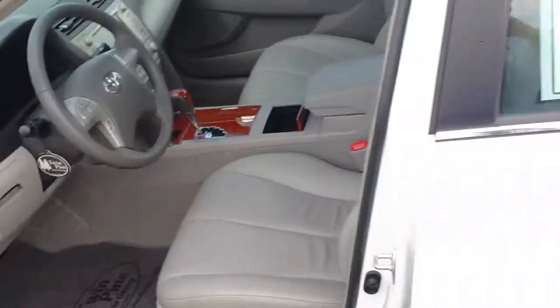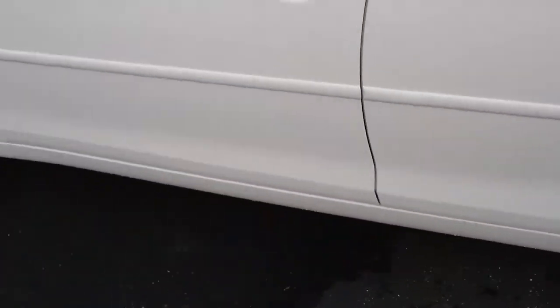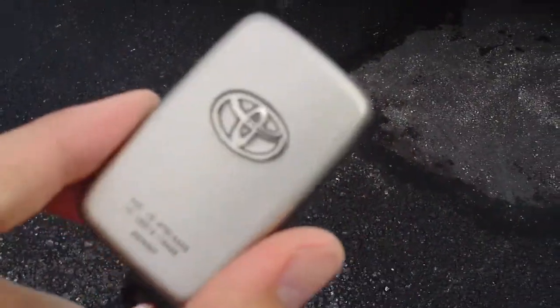So that's just a quick tutorial on the smart key system. This is on a 2010 Toyota Camry and this will work on any Toyota or Lexus product. Thank you for watching.